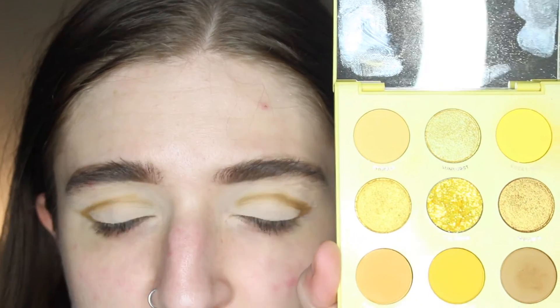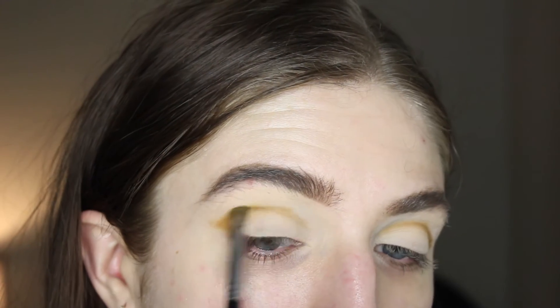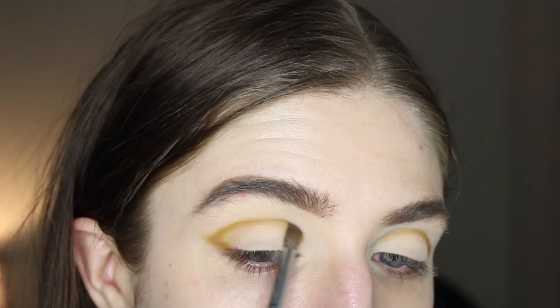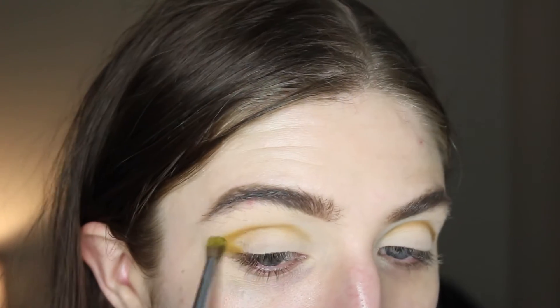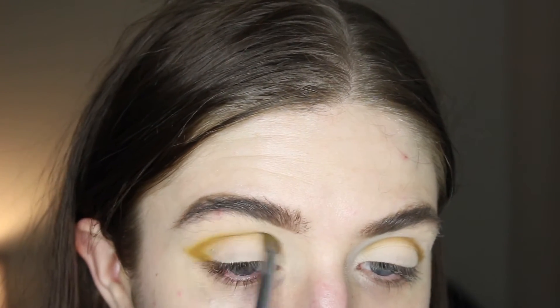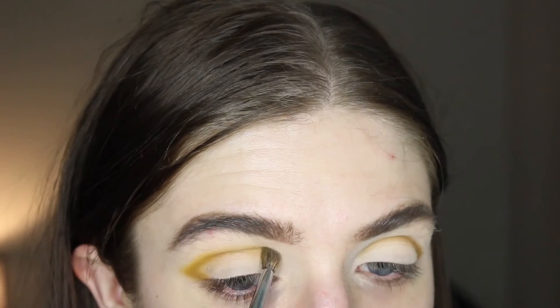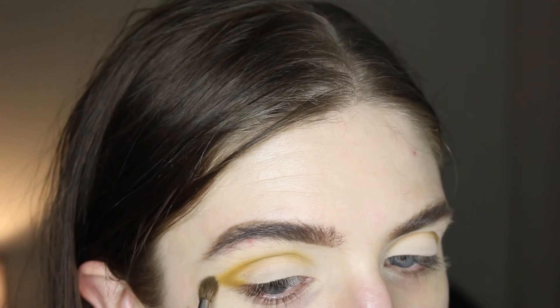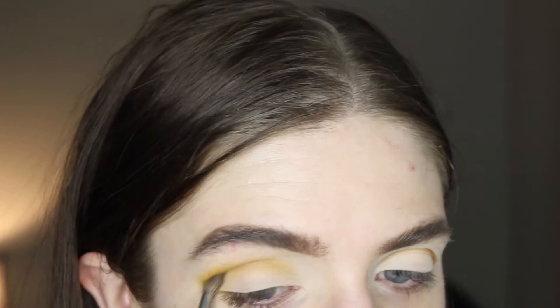With a little bit of a larger brush, I'm gonna dip into this shade called Oh Behave, which is just a more vibrant yellow. I'm gonna work on gently blending out that harsh line with this more vibrant yellow. Normally I go in with the lightest shade and then work towards the darkest, but I think with this look I'm kind of reversing that.